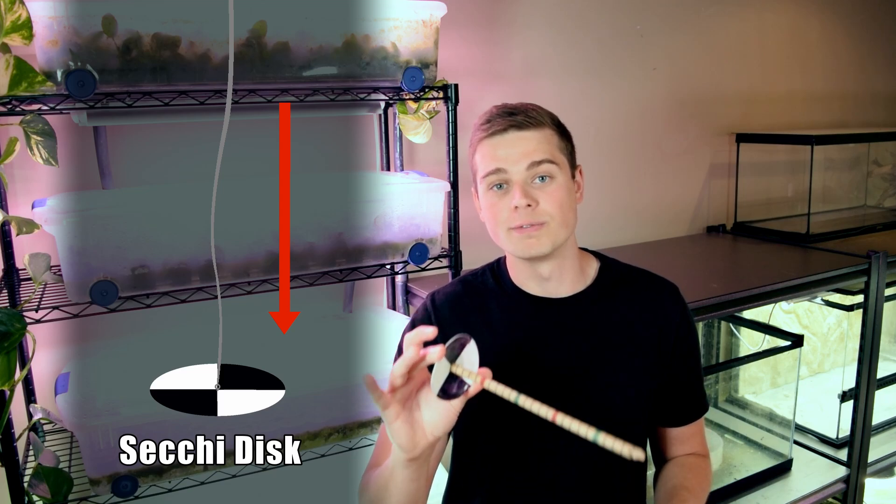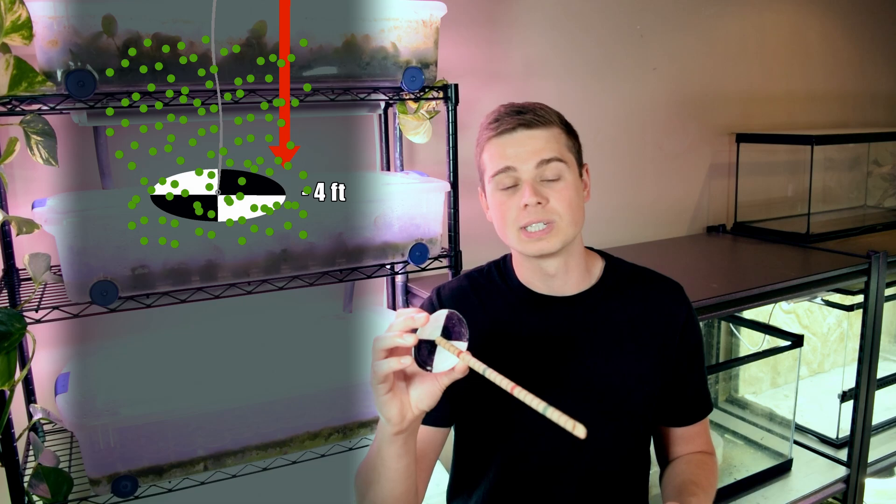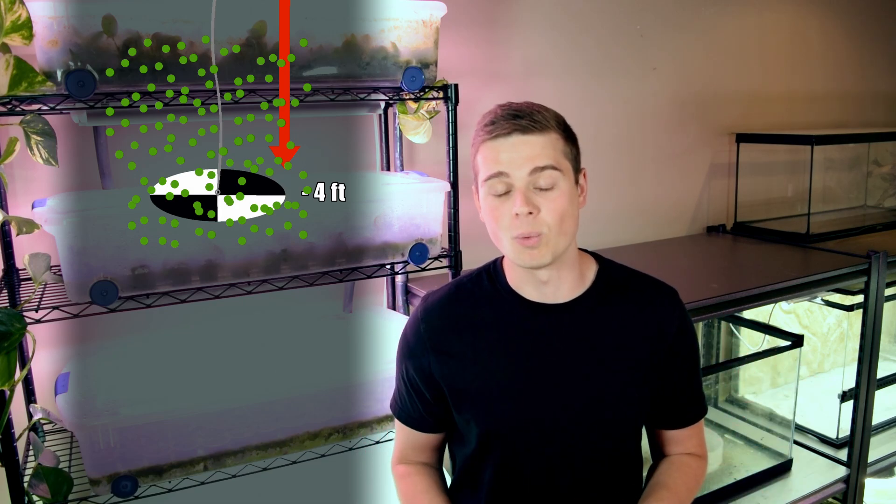The disc is lowered into the water column and you record the depth at which the disc is no longer visible when looking down into the water. This basically gives you a measure of how turbid or cloudy the water is. The idea is simple: if it is a really shallow depth at which you lose sight of the disc, that means there are a lot of floating particulates in that water.